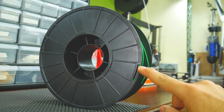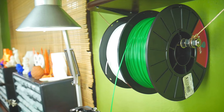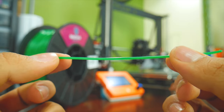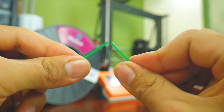Regarding the spool, it has only two locations where you can fold the filament in place. It's also completely black and has no openings to see how low on filament you are, which is why I prefer clear spools. The filament itself is perfectly smooth and has a consistent diameter, but as you can see, it breaks quite easily when bent.